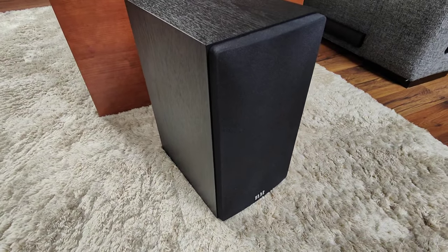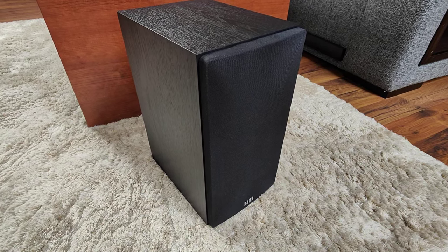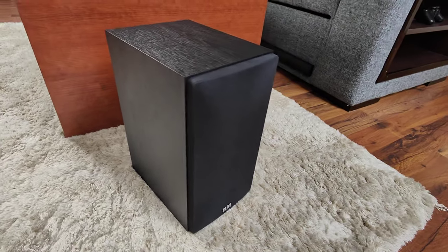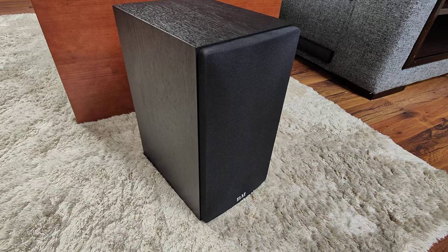Hi everyone, this is another video on speakers — actually on modifying the ELAC B5.2. These are great speakers, not only for the price but they are punching above their weight, and I really like them.